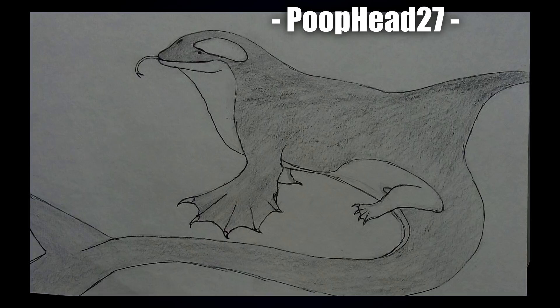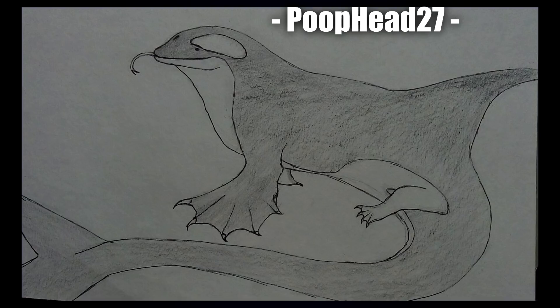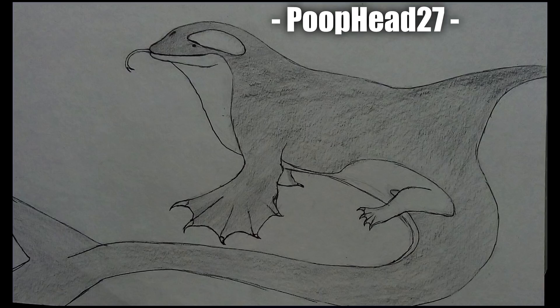Next up is Poophead 27 with this adorable looking interpretation — the face just looks so gentle, and I love the little tongue coming out as well. The front arms just look like they'd be big powerful flappers in the water, and I quite like the overall pose.